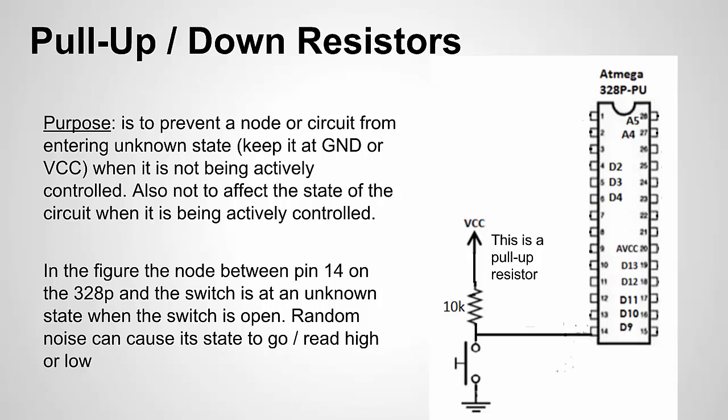A pull-down resistor is just the opposite — the resistor is connected to ground instead of VCC. An example would be using your Arduino to control a transistor or MOSFET connected to the base or gate. When you set the pin high, the transistor or MOSFET turns on; when low, it turns off. But when the chip is first powered on, before you've set the pin value, the base or gate can go to an unknown value. That's where a pull-down resistor helps — it keeps that node at a known low state.